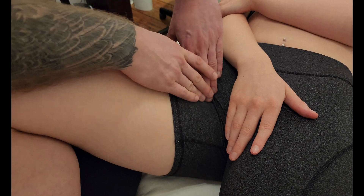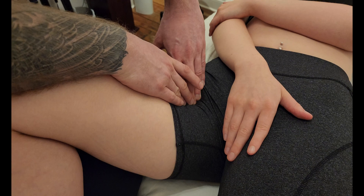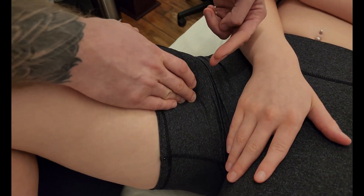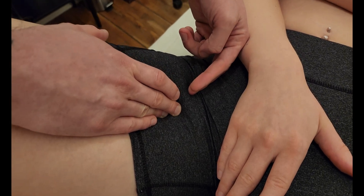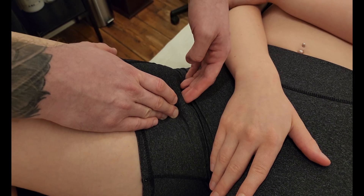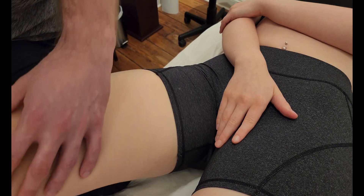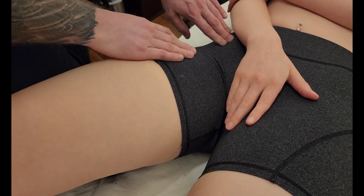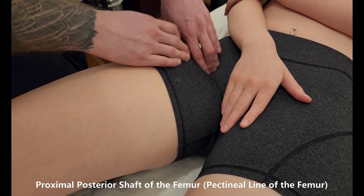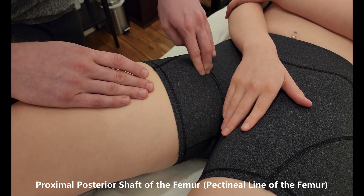I'm going to head lateral and inferior to try to find the femur in this area. Another way to think about this is that pectineus inserts just below the iliopsoas tendon, which comes down into the lesser trochanter of the femur. Bringing her leg down for a moment — if I drop off the ASIS and inguinal ligament just below that, but now lateral to my pulse, this is close to that iliopsoas hip flexor muscle.